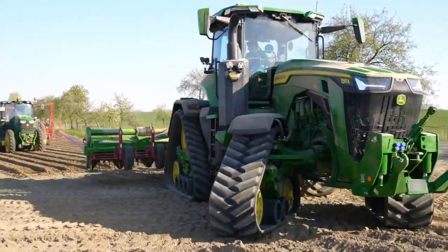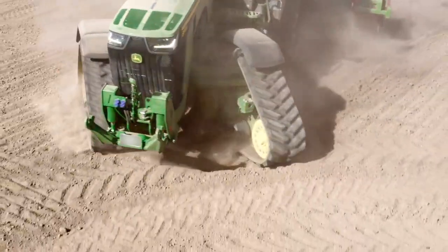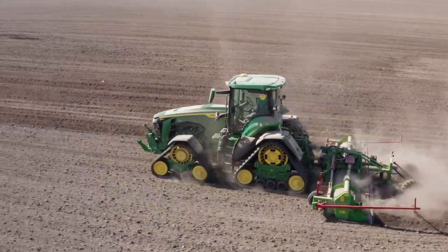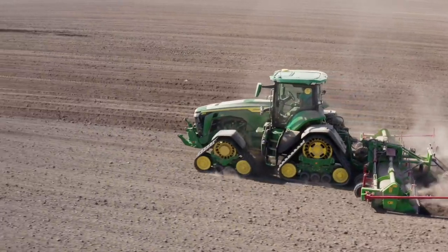The quadruple track with its large ground contact surface travels in a similar way to a wheeled tractor, but produces flatter tracks and can transmit considerably more tractive force.